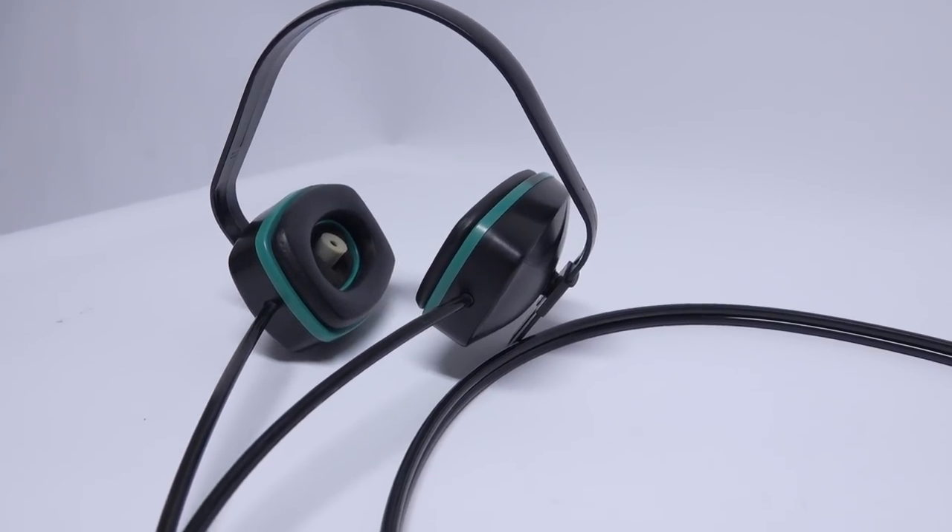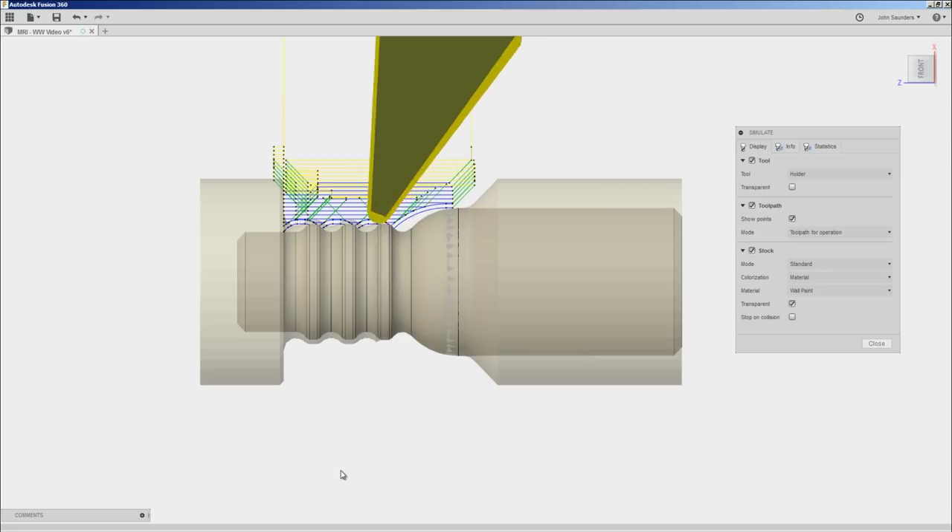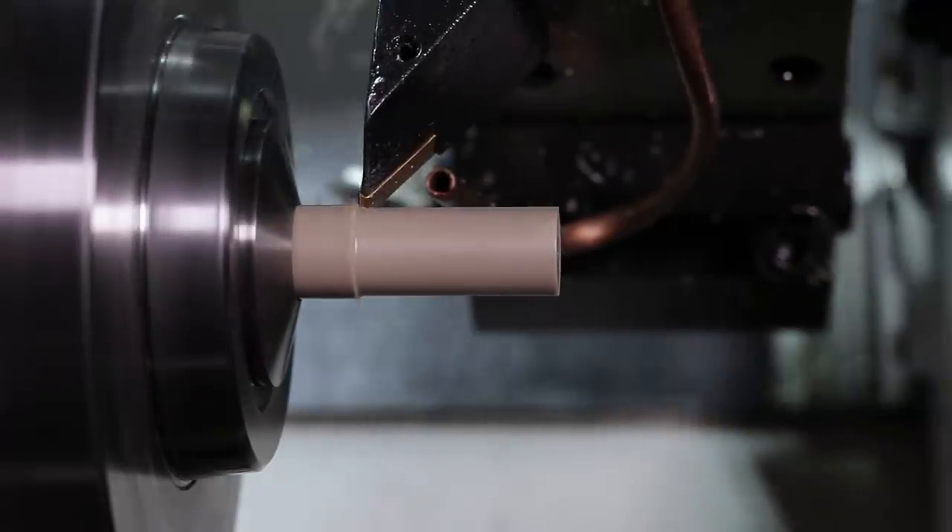Hi folks — MRI machine, headphones, and a broken part. Let's use Fusion 360 and the Tormach Slant Pro to fix this part. Welcome to another Wednesday Widget.